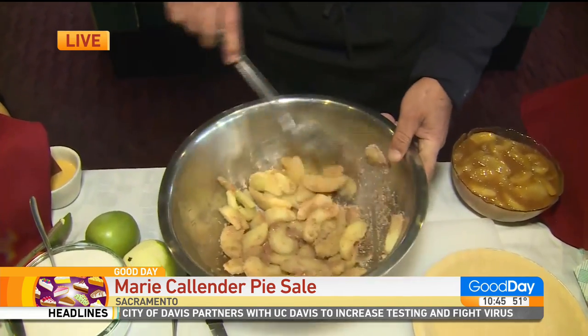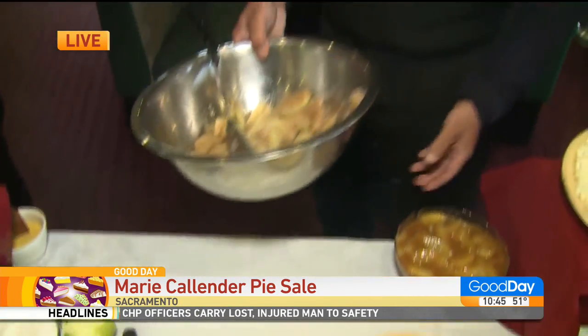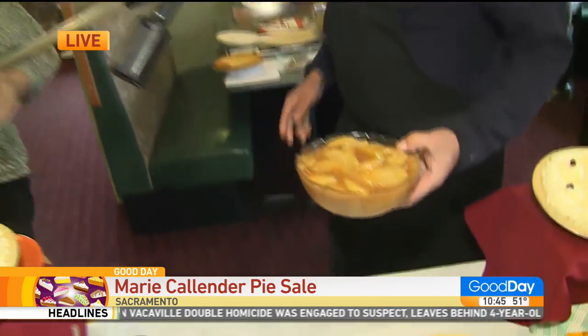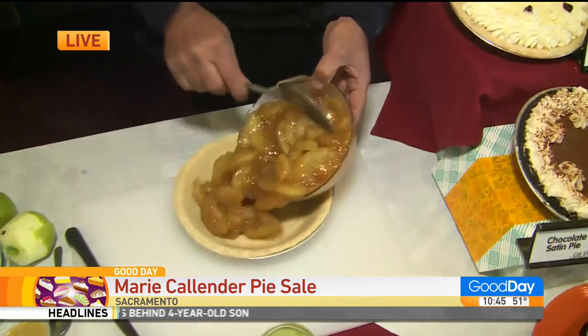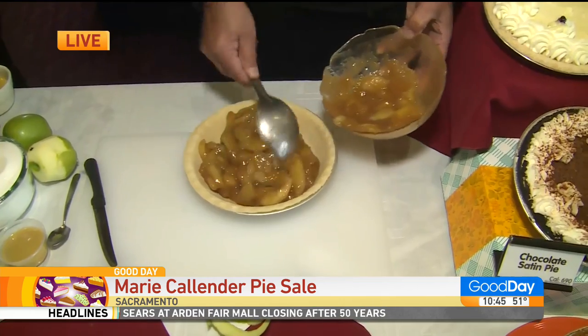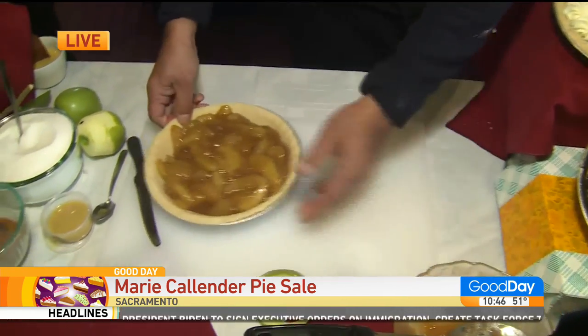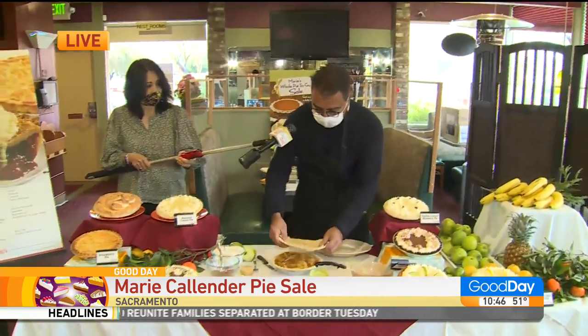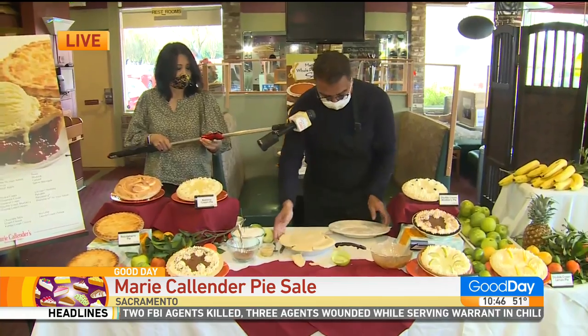And then we cook this for about 15 minutes. You're putting it in the pie shell? Yeah. Put that in there, add a little water and a little bit of lemon juice, and after we're done with the cooking, it looks like this. So you take these apples and put them right here, fill that to the top, like that, and I'm going to have a crust that I already made. For the hat? Yes. So you just put that on top, fold this together.